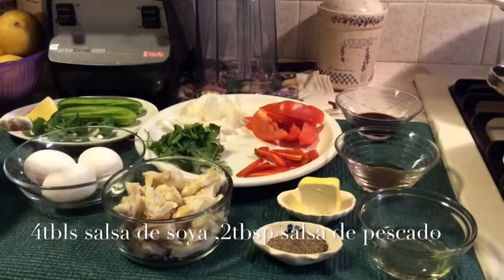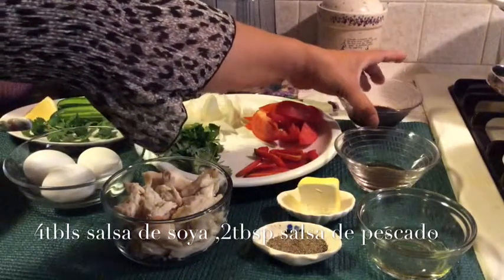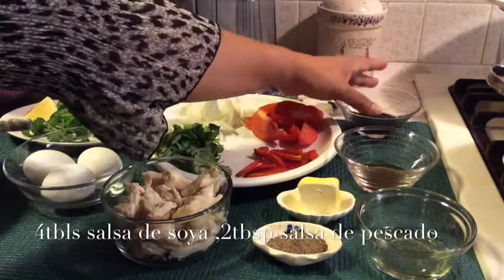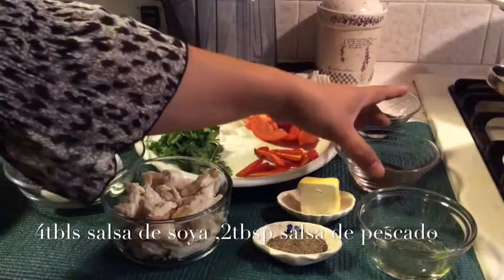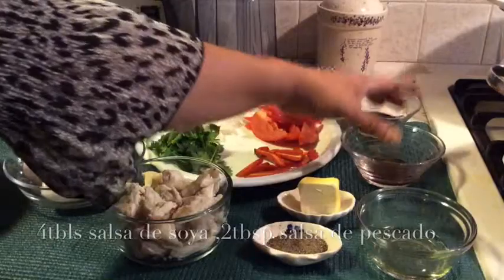It's my secret recipe over here. It's 4 tablespoons of soy sauce. And 2 tablespoons of fish salt.